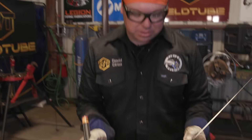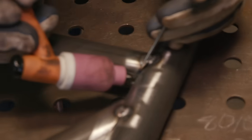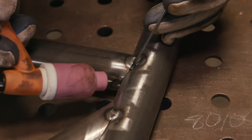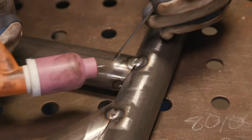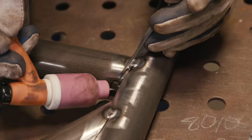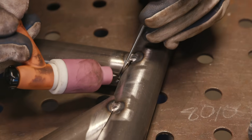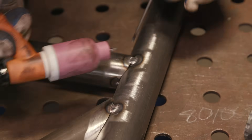The technique I'm going to be using today — I'm just going to basically be dabbing a little bit, coming up. You don't want to weave. You don't want to sit in one spot too long; you don't want to overheat the material, that can weaken it. You just want to leave a nice little bead, nice little profile, just dabbing, one pass.